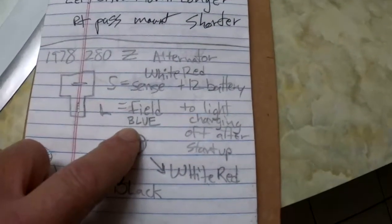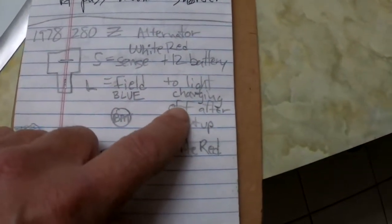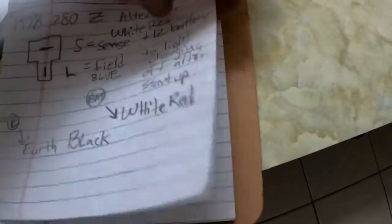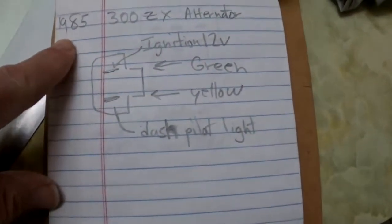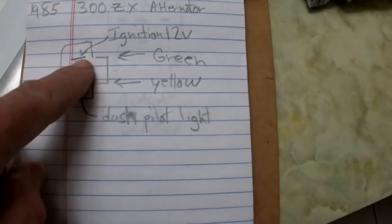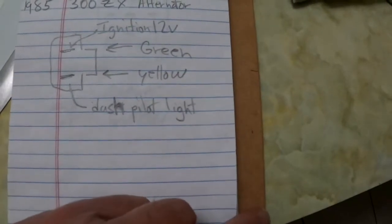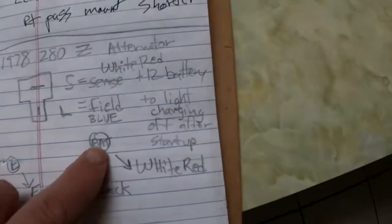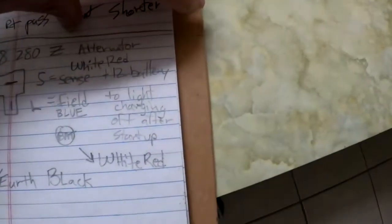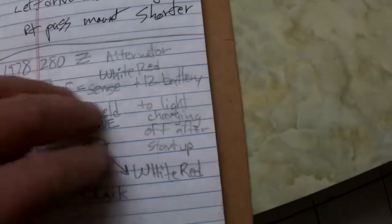According to my notes: the white/red wire is plus 12 volts — the sense wire. The blue wire is the L or field wire, which controls the charging light after startup. For the 1985 300ZX wiring, the yellow goes to the dash pilot light, which maps to the blue wire, and the green — ignition 12 volts — maps to the white/red wire.